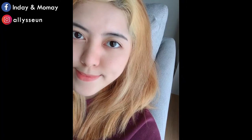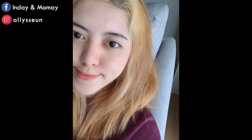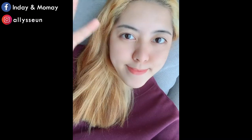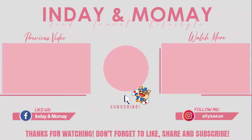So this is the result. Hit the like button if you liked it and don't forget to comment down below what you think of my new hair color. Thank you for watching and see you on my next vlog! See you next time! Bye!